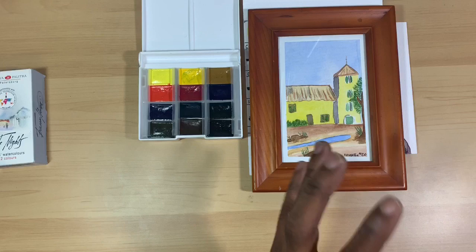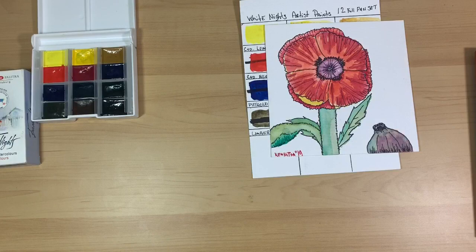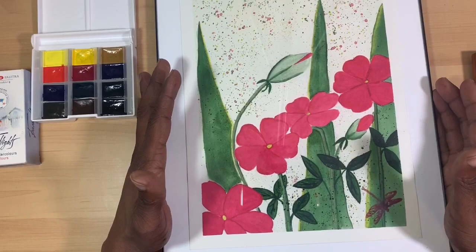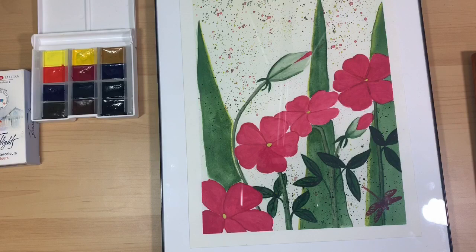After that painting I wanted to challenge myself to do a larger painting, and I was going to use the White Knights — this was the final field test I did with the paints before doing this review. This is a picture of violets, and instead of coloring them violet, I decided to use a more fuchsia magenta color to do them, really wanting to push myself to do a larger painting and add details to it.